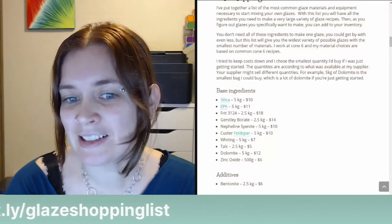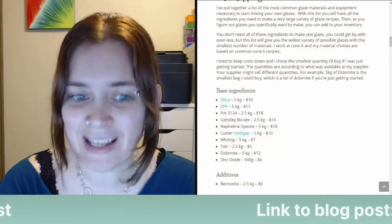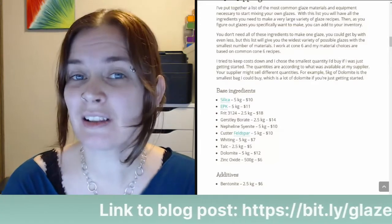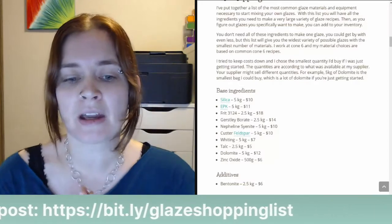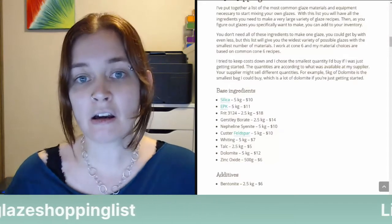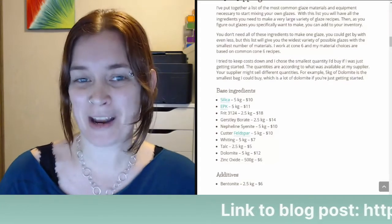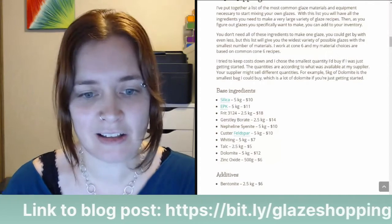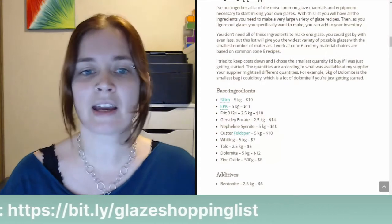For example, five kilograms of dolomite is the smallest bag I could buy, which is a lot of dolomite if you're just getting started. I'm in Canada. I got comments from people in Europe that the material choices and prices are different. This is based on where I buy my glaze materials and what's available to me here in Canada.